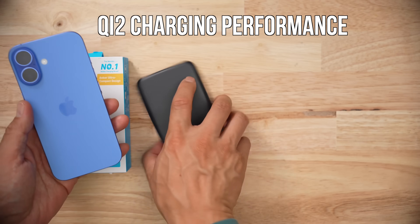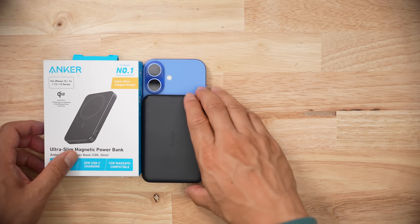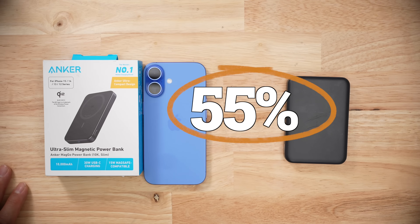When it came to wireless Qi2 charging, I pulled an average of about 3 watt hours in about 30 minutes, or 22% — average is 21%, so a little bit above average. However, in order to give the iPhone 3 watt hours of power, this thing had to consume 5.6 watt hours to do that. So the wireless efficiency is 55%, which is below average.